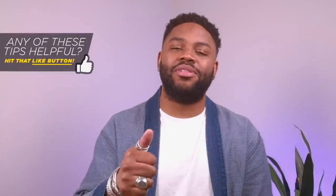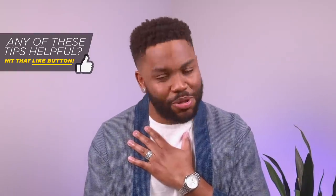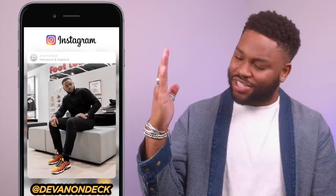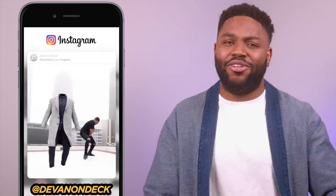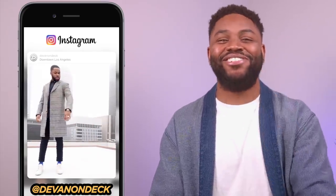Before you get out of here, make sure you leave a thumbs up on this video if it was useful — it helps my channel tremendously. And if you haven't subscribed yet, this is the perfect balance between fashion and tech, smart casual style, how to take and edit better photos, how to have more confidence in yourself, and grooming and lifestyle. If that sounds good to you, hit that sub button, hit that bell icon, and I will see you on the next one.